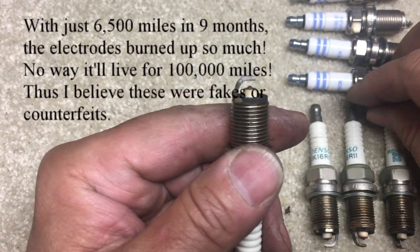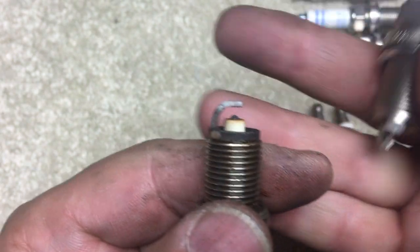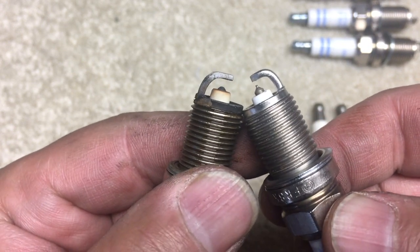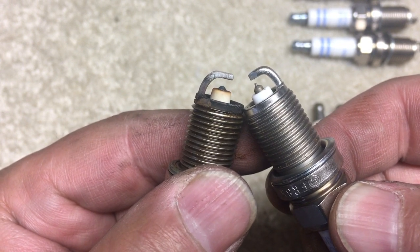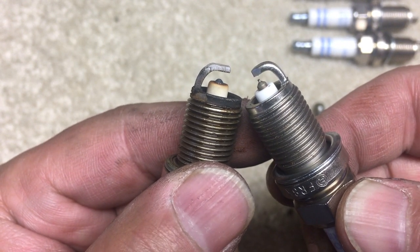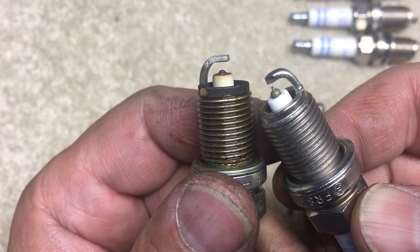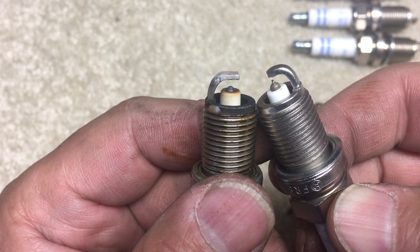Looking at the tip — this is the fake Denso and this is the Bosch I just got. An iridium tip has a specific shape, kind of a nipple or funnel shape that narrows down to a point, almost like a wire sticking out. On the Bosch you can see that very distinctively. But look at the Denso tip — it looks like a round blob of molten metal. It's been burning down and it's clearly not iridium.